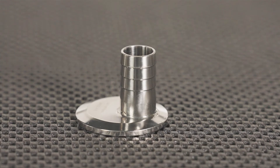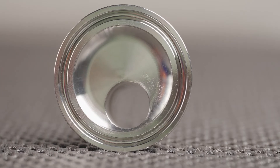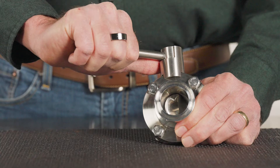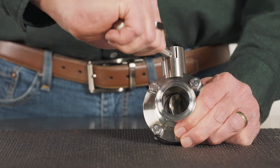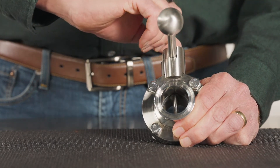We even redesigned the hose barb. It's a small change, but by offsetting the exit port to the bottom side, it allows you to drain more concentrate from the unit without having to tip it. The new butterfly valve has a 100% stainless steel handle that locks in various positions to help you control the rate of flow of your concentrate.